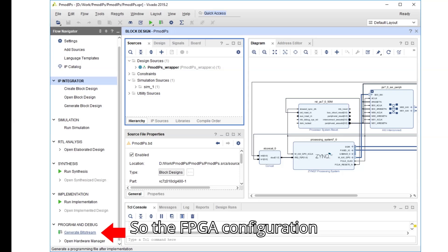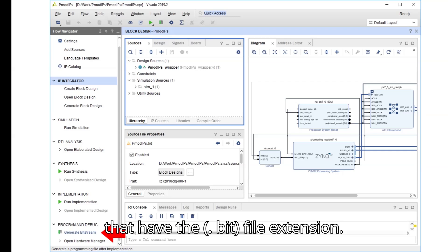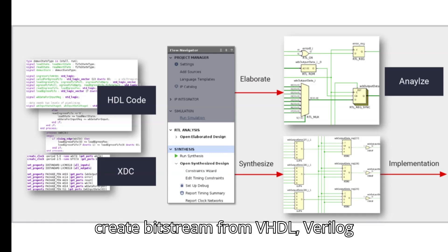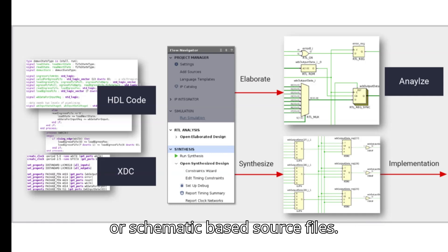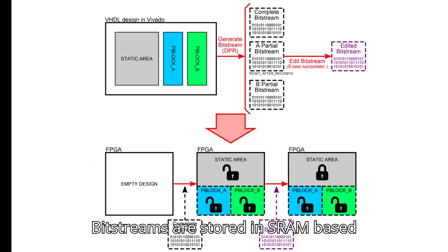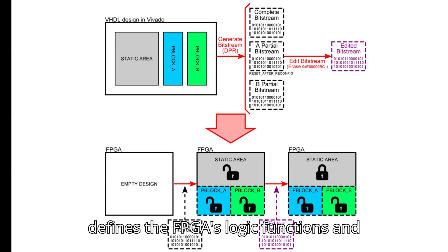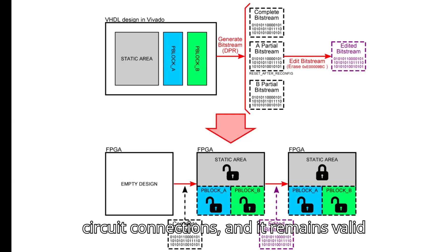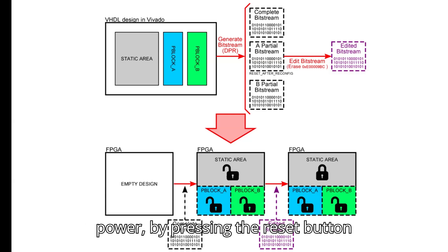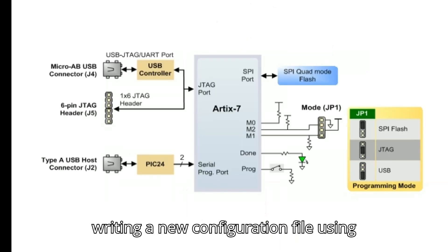The FPGA configuration data is stored in files called bitstreams with the .bit file extension. The Vivado software from Xilinx can create bitstreams from VHDL, Verilog, or schematic-based source files. Bitstreams are stored in SRAM-based memory cells within the FPGA, defining its logic functions and circuit connections. The configuration remains valid until erased by removing power, pressing the reset button, or writing a new configuration file via the JTAG port.